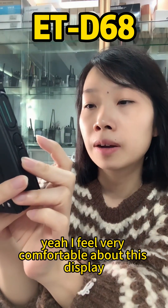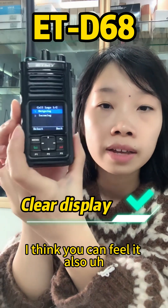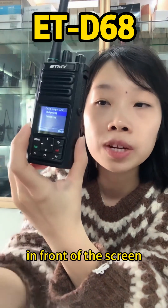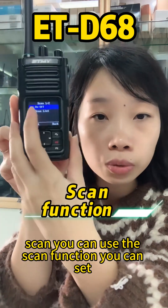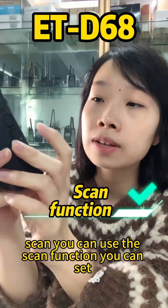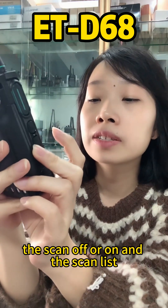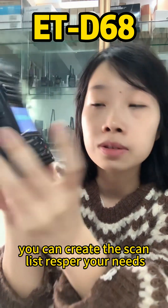I feel very comfortable about this display and I think you can too. You can use the scan function — you can set scan on or off — and you can create a scan list according to your needs.